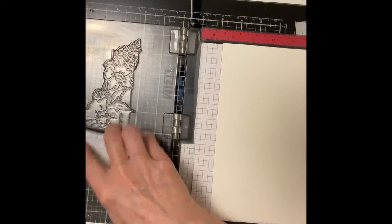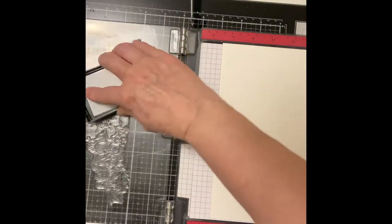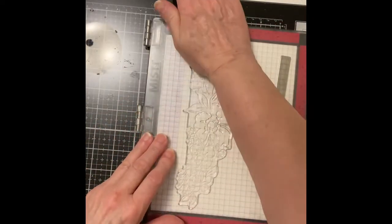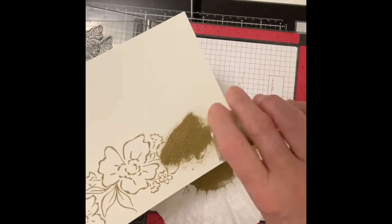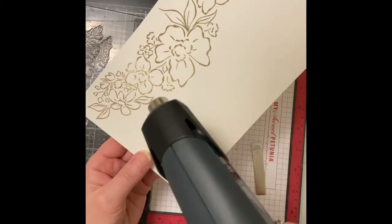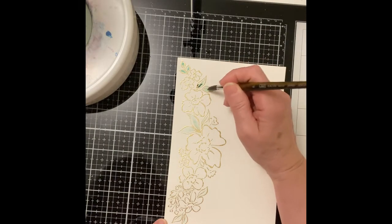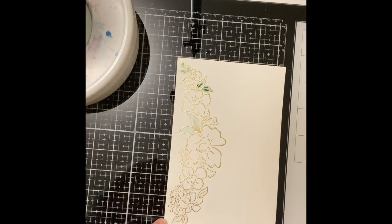The floral spray was stamped with VersaMark ink on the same paper as the background — Canson XL watercolor paper. It was embossed with InkOn3's Gold Rush Embossing Powder. As mentioned earlier, the same colors used in the background were also used on the floral image.